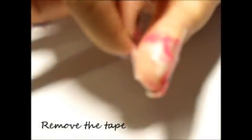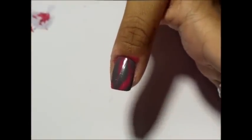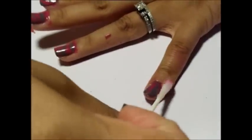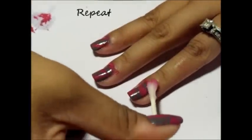Once your pattern has dried, remove the tape. You definitely want to make sure it's completely dry. If you attempt to remove it beforehand, you may mistakenly mess up the pattern that you've created. Next, we're going to clean up. Using a q-tip and nail polish remover, remove any nail polish you may have gotten around your cuticle or anywhere else on your fingers. Thanks to the tape, we only have to remove nail polish from small sections of our finger. Repeat this process for all of your nails.